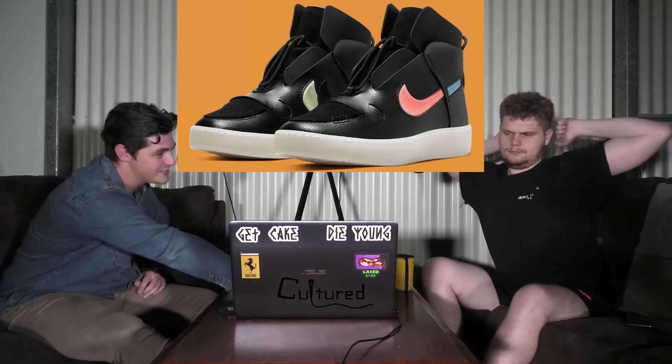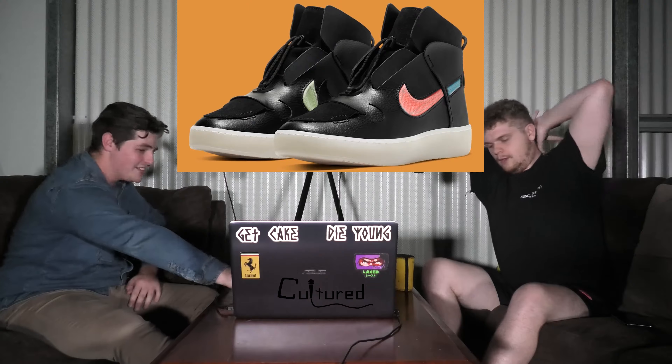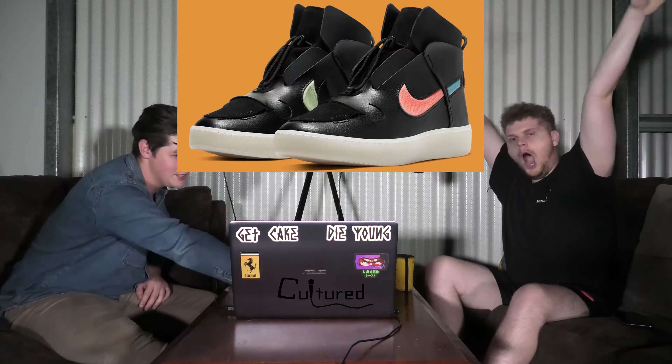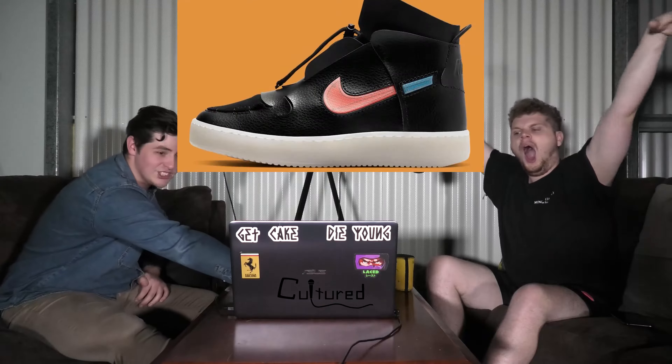First up, we've got one that has already released. This one is for $130. It is the Nike Vandalize. This is only for you chicas — the women's. Unfortunately, because I really like them.